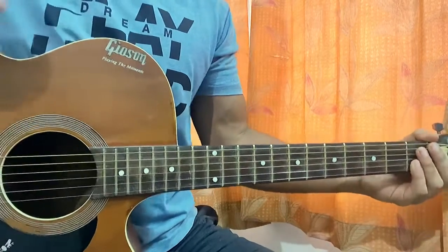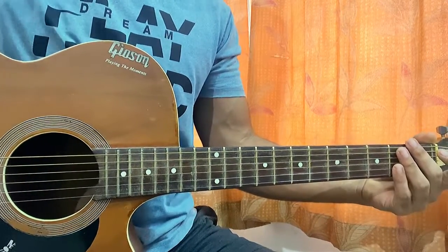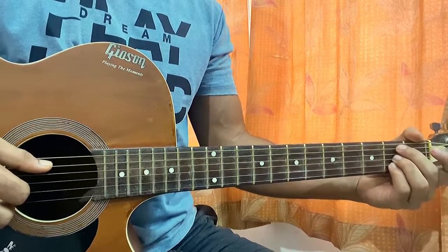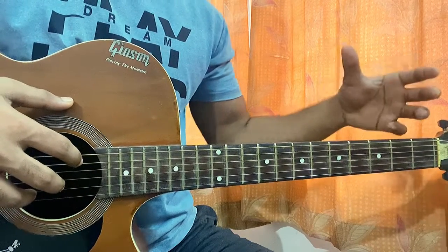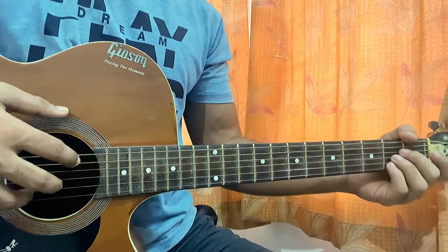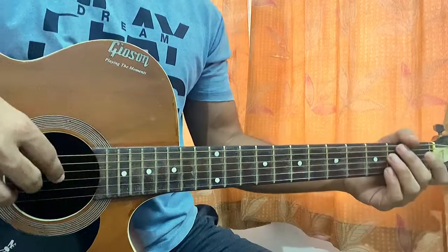Hi guys, welcome back. We'll have a quick look at Stick Season by Noah Kahan. I thought of remaking the video because I think the song is going pretty viral right now, so I thought of remaking the lesson, going a bit more slowly and showing you guys a bit more properly in depth — not rushing like the previous one. No capo, standard tuning. I'll show you the studio version.